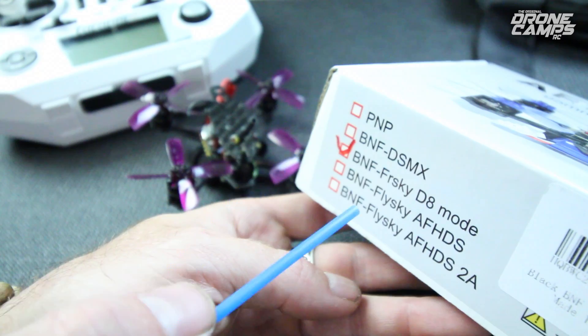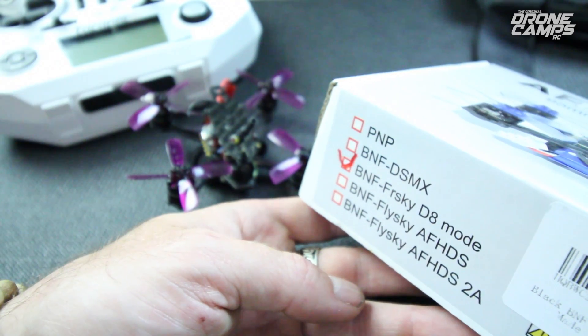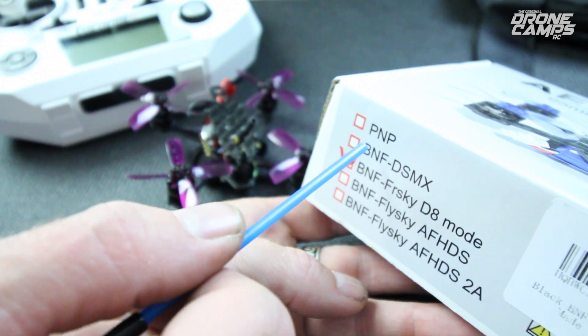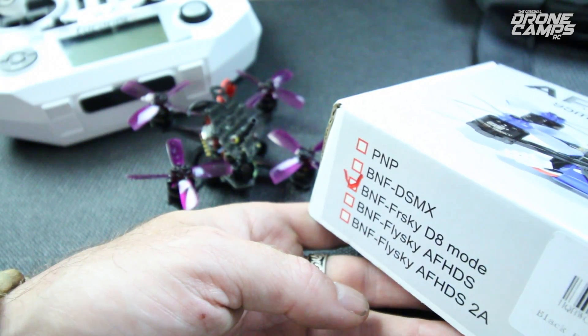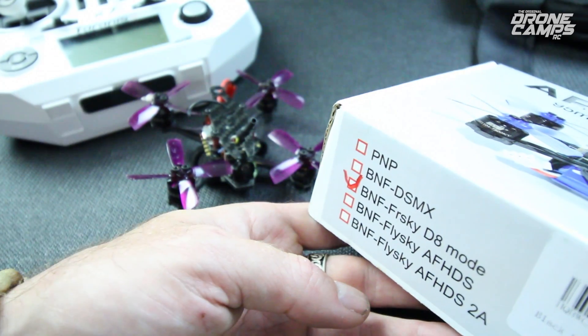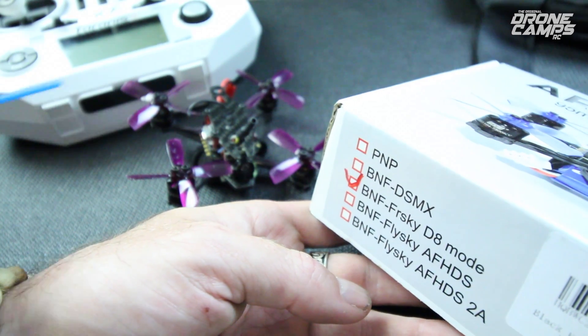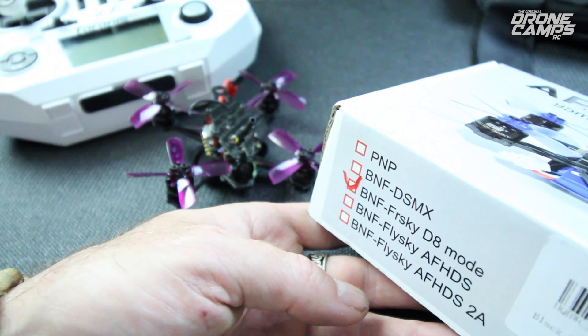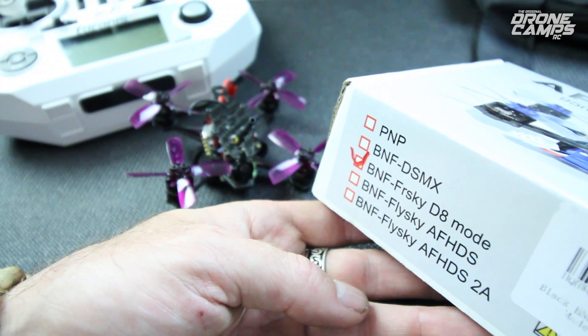If you look at the side of the box, they give you quite a few different choices for receiver setups on this AR Fun Pro. You can get the PNP — plug and play — which comes without the receiver. So if you have a radio that's not listed, like FlySky, FRSky, or Spectrum, or even Futaba, you could get the PNP and put your own micro receiver on here. You can also run PPM or S-Bus protocols.